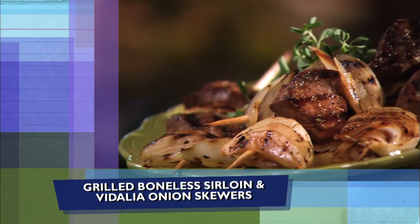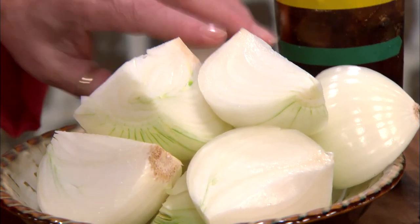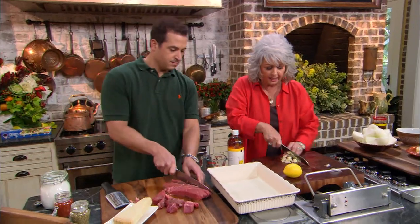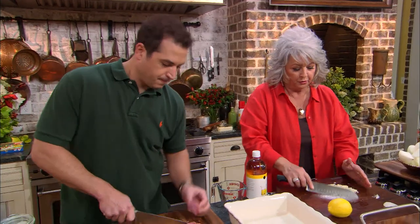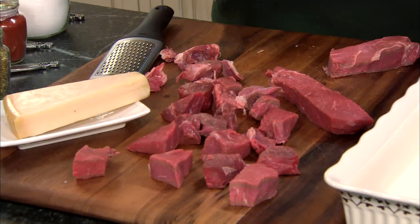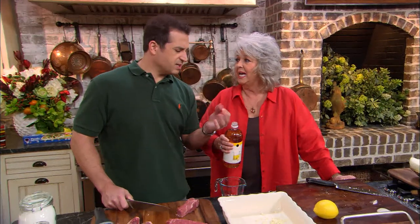We are making grilled boneless sirloin and Vidalia onion skewers, y'all. Now I'm gonna quarter these onions, Bobby. We're not gonna need them yet. I'm gonna be making up the marinade. So what I'm gonna do is mince up these garlic cloves — I've got eight cloves. Son, you're cutting a two-pound boneless sirloin into about two-inch cubes. This is a beautiful piece of meat. You could use any kind of meat that you wanted — we just chose to use a sirloin. I love sirloin. It's a cheaper cut of meat. But it's still good — look at how beautiful that is.